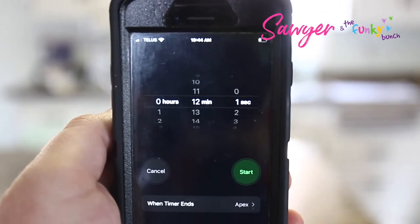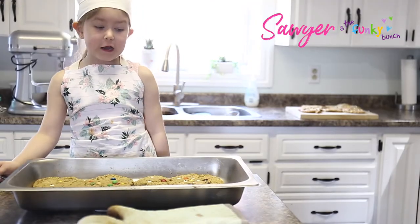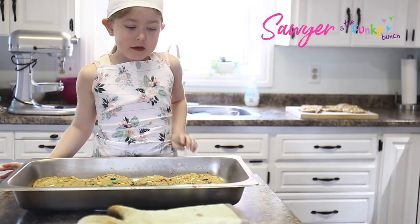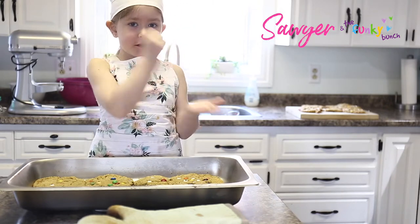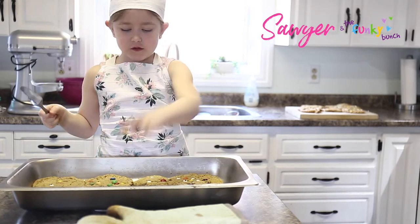12 minutes later. So they're out of the oven now — we're just going to let them cool off. While they cool off they start to harden, and now they're really soft. It's when you just touch them off your finger.